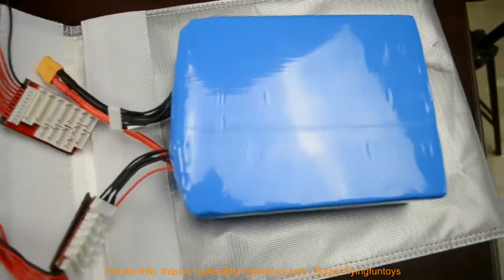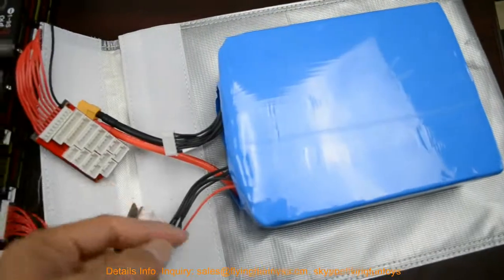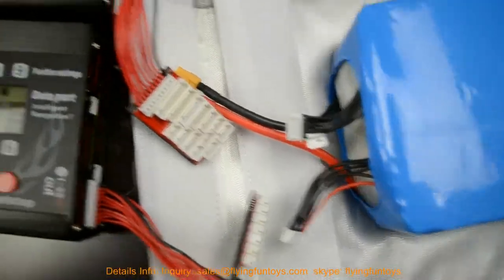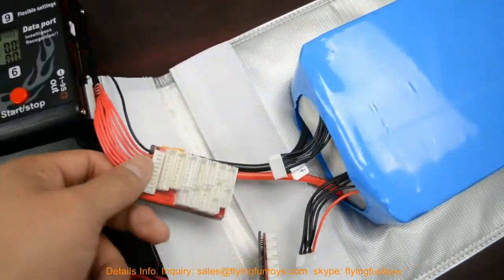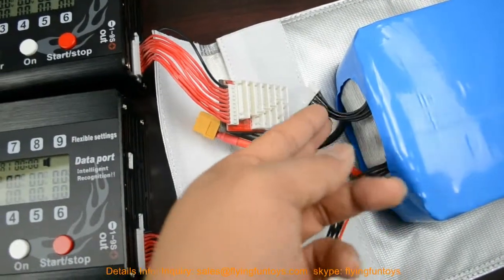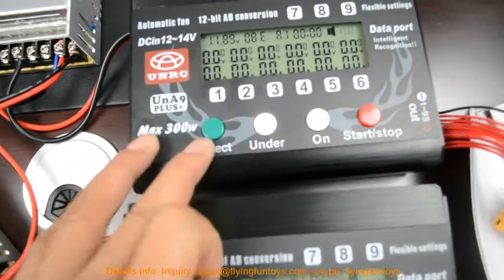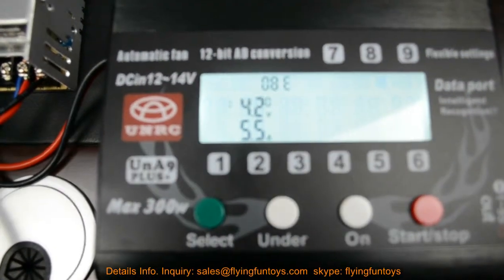Let me show you how to charge the 10S battery. This is the 10S battery and this is the balance charging cable — 5S and 5S, so this is 10S. You should use two chargers for this 10S battery when charging. This charger charges the first 5S and the second charger charges the second 5S battery.